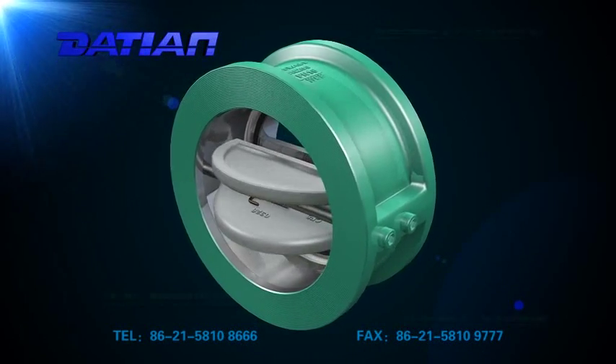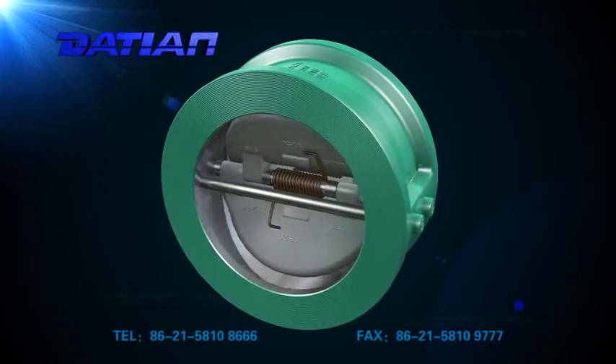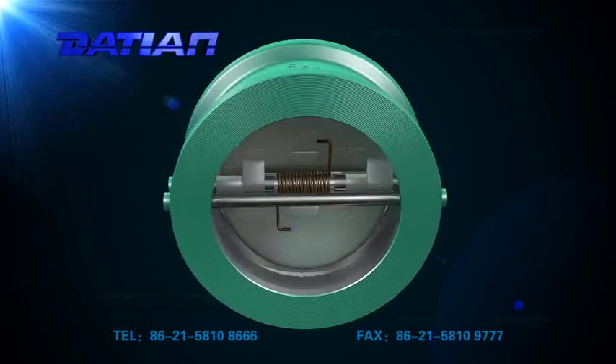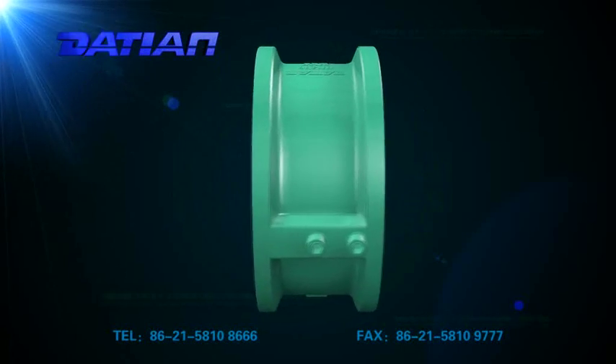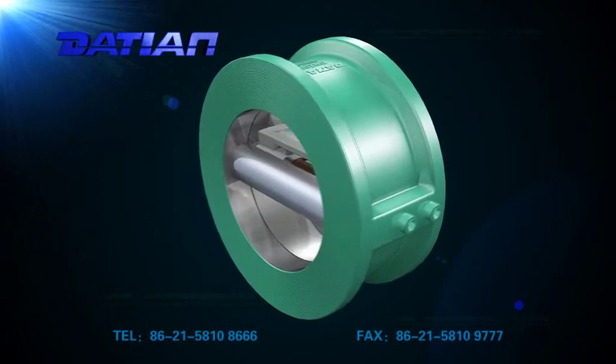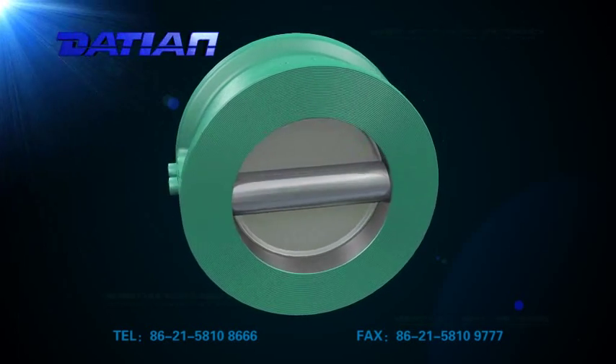It is used to avoid reverse flow in pipes when the pump stops, and to avoid violent hammer shocks onto the pump from great pressure differences. The valve is compact and light, easy to install and maintain, and quick in opening and closing.